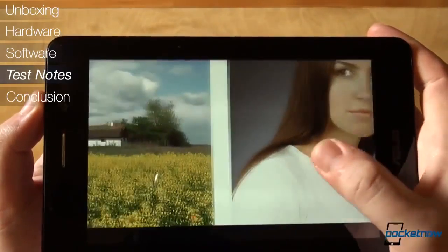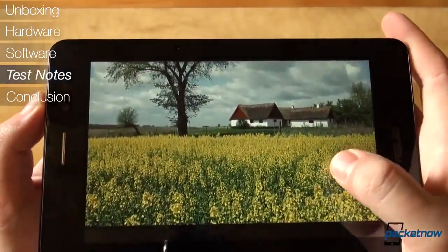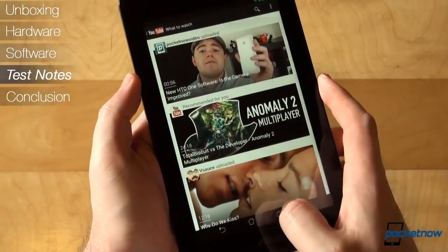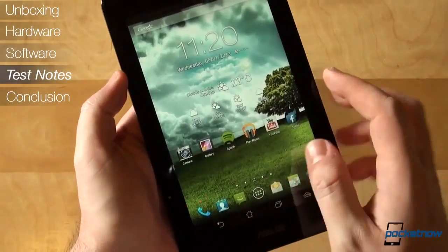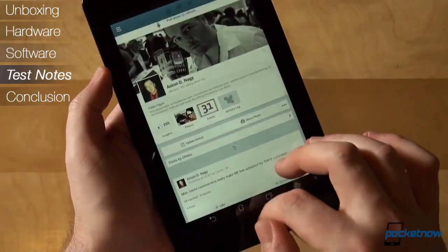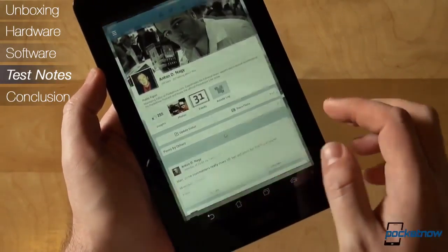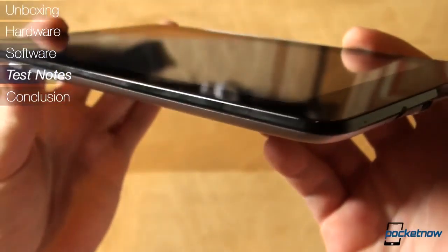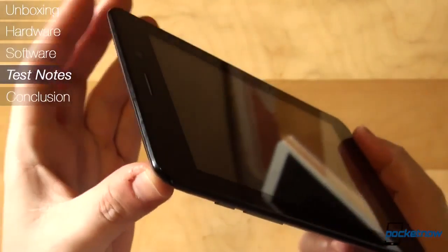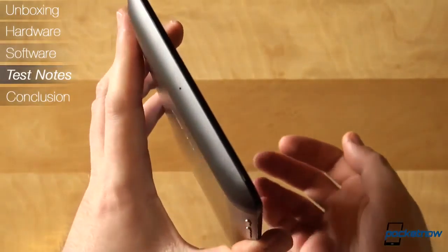3 to 5 calls, just as many text messages, social media activity on Facebook, Twitter, Google+, Foursquare, listening to music through Spotify, watching Pocketnow's YouTube videos, light mapping and navigation with a fair amount of internet browsing. Your mileage may vary depending on your usage and whether you use one of the 3 modes of smart power saving on the tablet: ultra-saving, optimized, and custom. We had it disabled all the time and still got decent battery life.